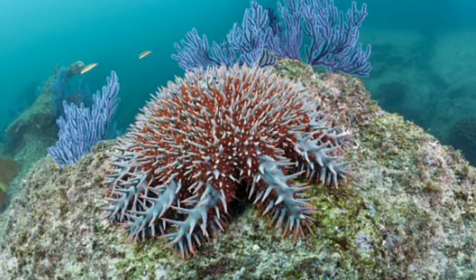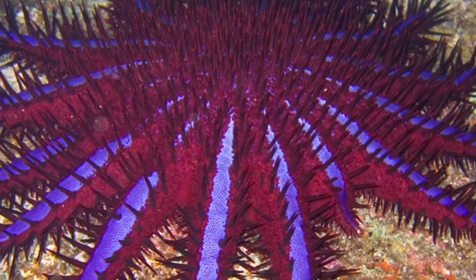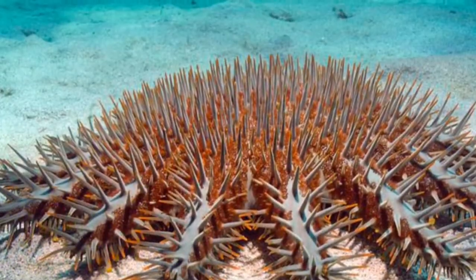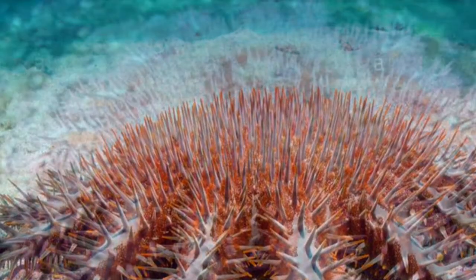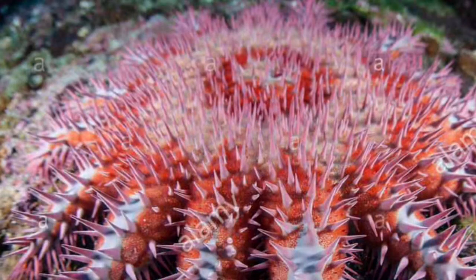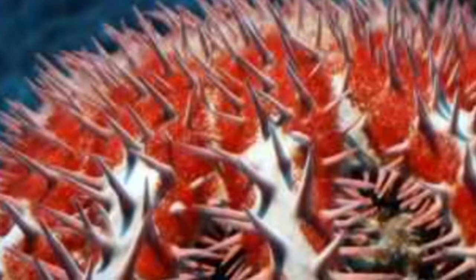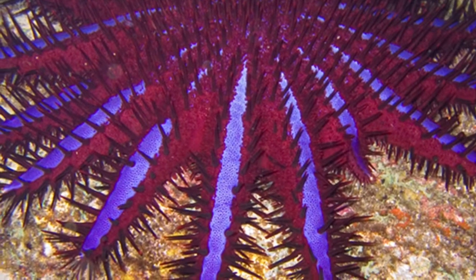It's a bit of a problem because the only place they can live is in the reef, so they can't just be moved somewhere else. That is the main problem Australians have at the moment with the crown of thorns starfish. They're very dangerous to the coral, and for people who like swimming in the reef, the Great Barrier Reef might be non-existent one day because of them. But anyway, let's get to the features of the crown of thorns starfish.